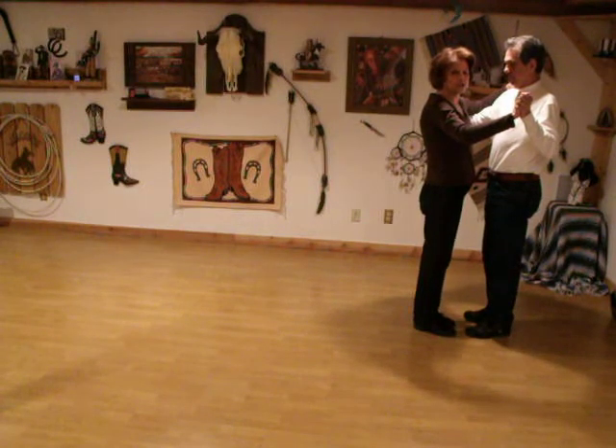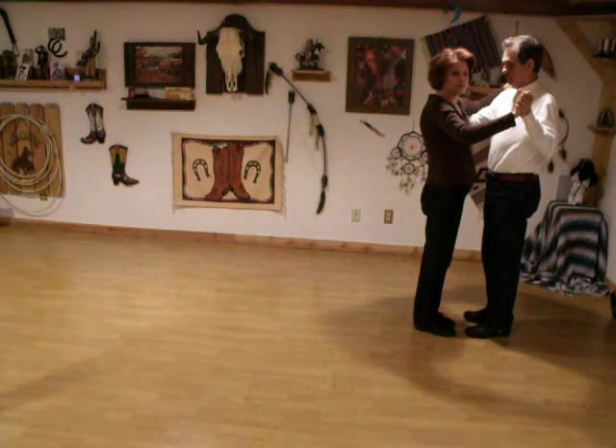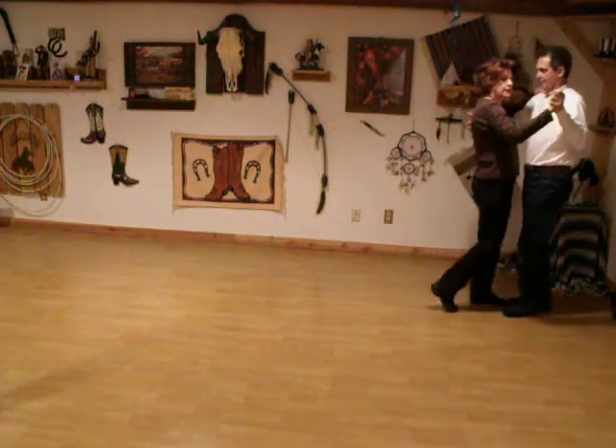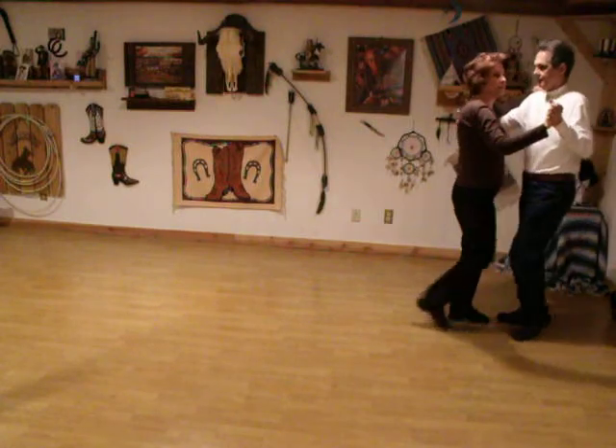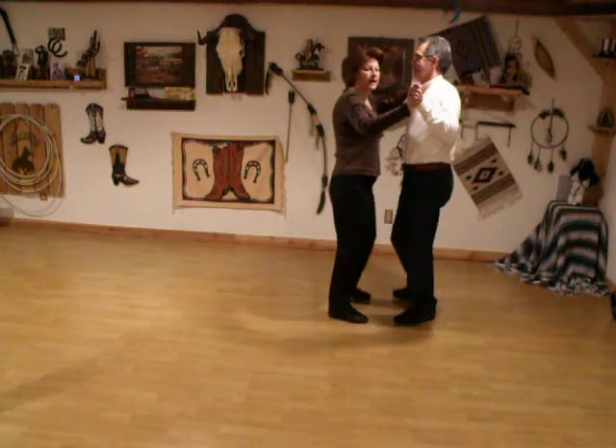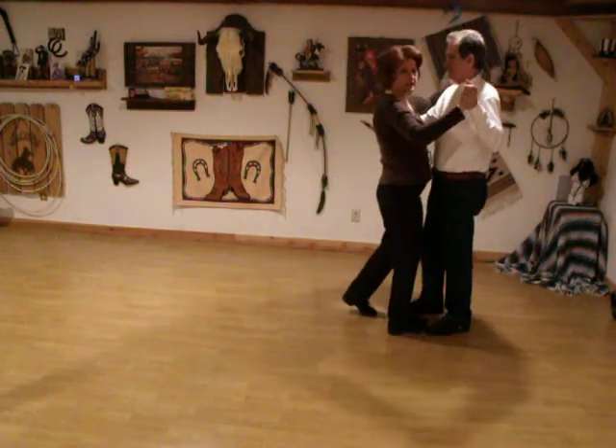We're going to start with the ladies sliding to the ladies left and the man's right. So it's side together, forward and hold, side together, back and hold, side together, back and hold, side together, forward and hold.